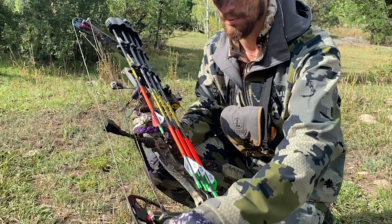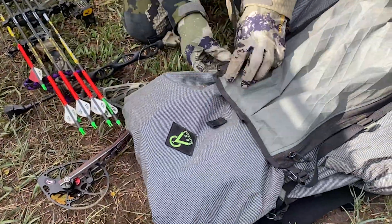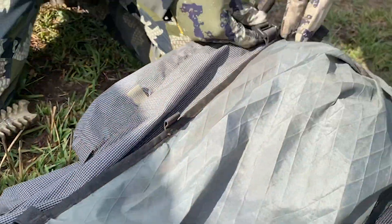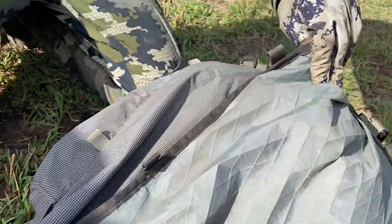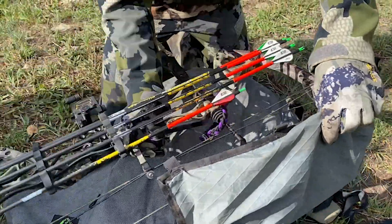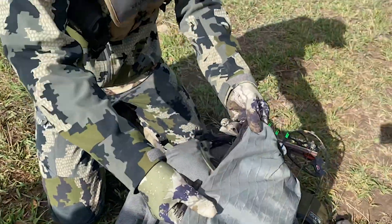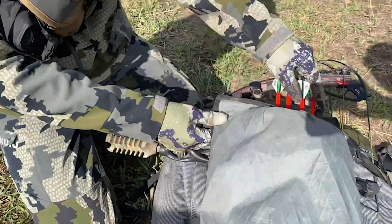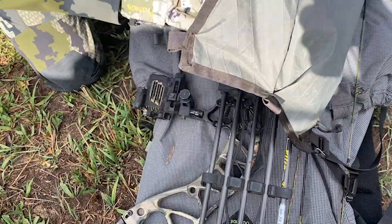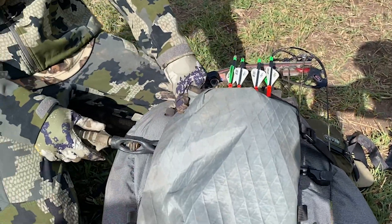Basically what I'm going to do is detach two gatekeepers and just lay my bow right in there. I got my quiver on the top side here, just to keep my bow and all the sites and stuff protected.